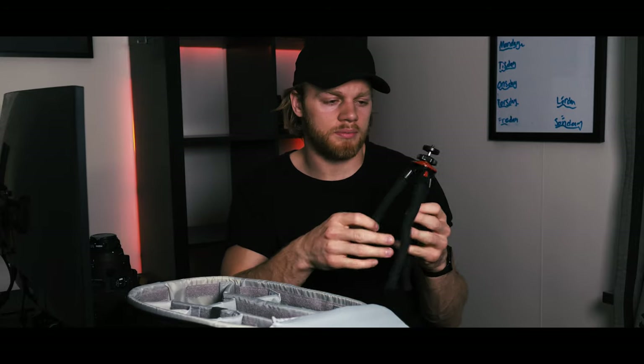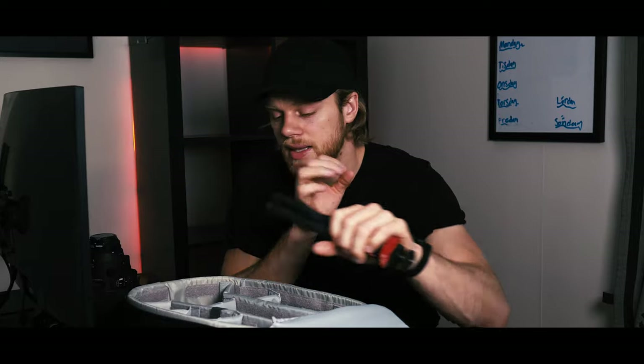Usually I'm holding the GH5 in my hand with this tripod. It's not really a gorilla pod, but you can bend and fold it. I've mounted it on my quad — works perfect. It holds pretty much everything, and that camera with that lens isn't that heavy, so it's fine.